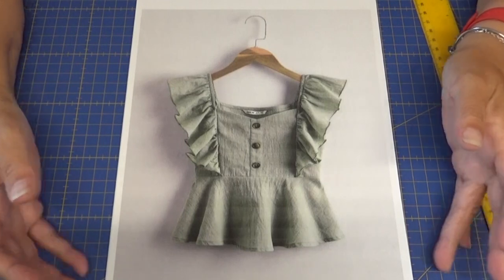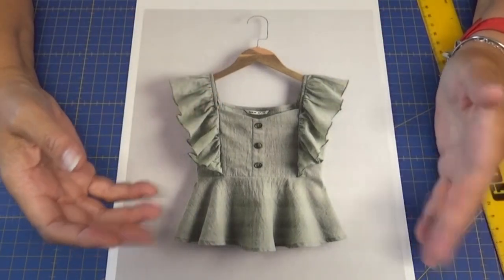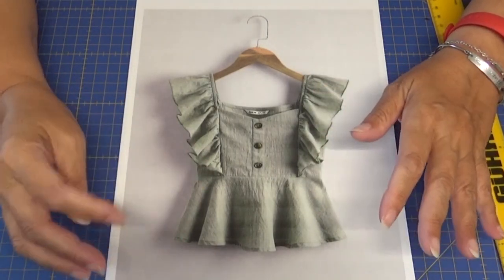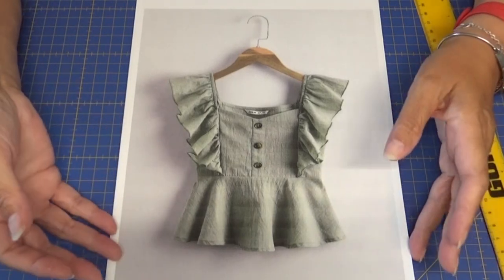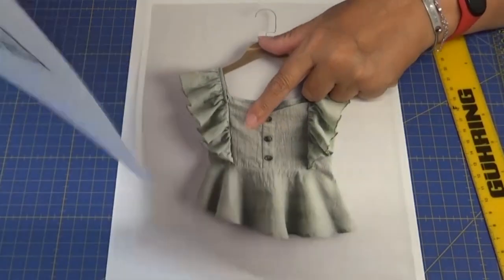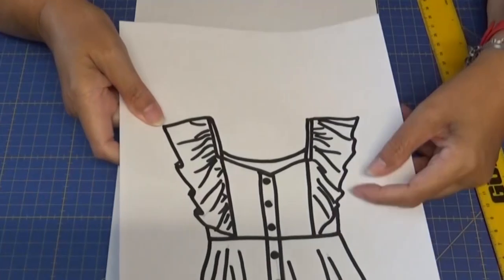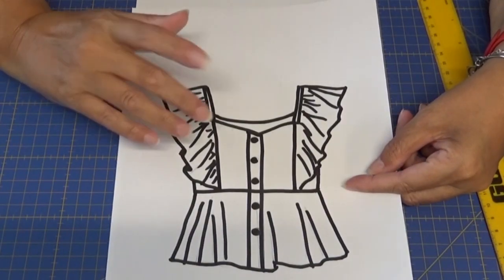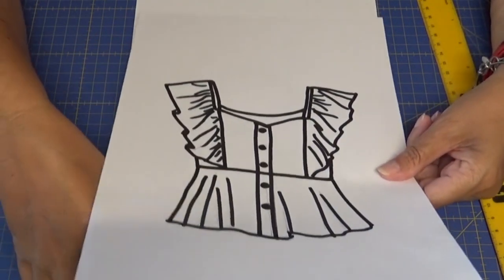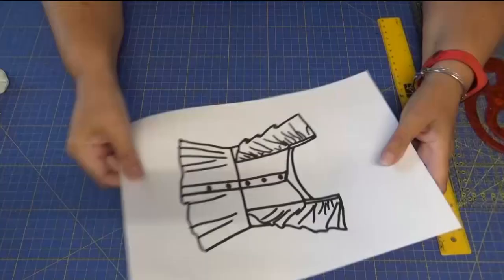Para hacer la interpretación es recomendable dibujarlo. Podéis hacer un dibujo a mano alzada, no hace falta ser ningún experto. Lo que yo he hecho ha sido sacar la fotografía, poner un papel en blanco encima y hacer un calco de lo que es la blusa. Como veis, es muy sencillo hacer el dibujo, no hace falta ser ningún artista.